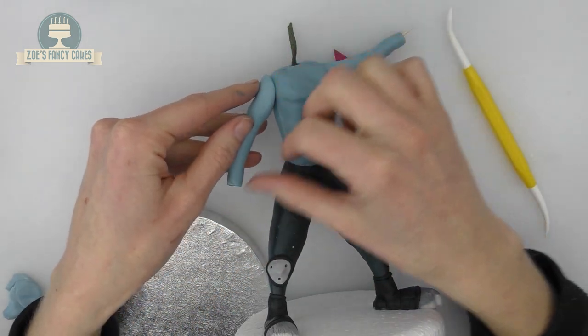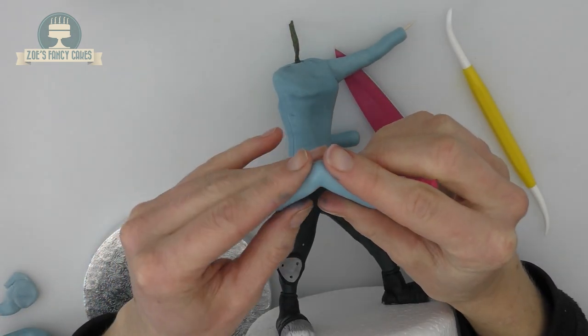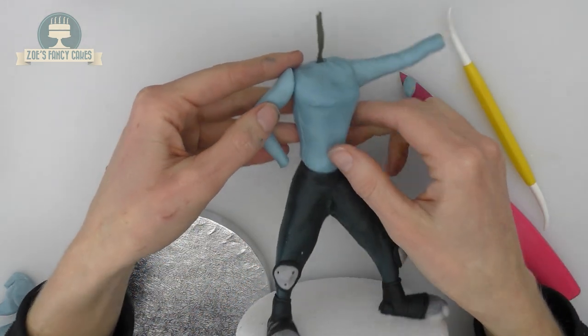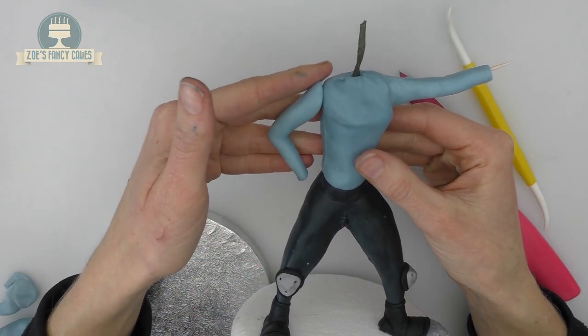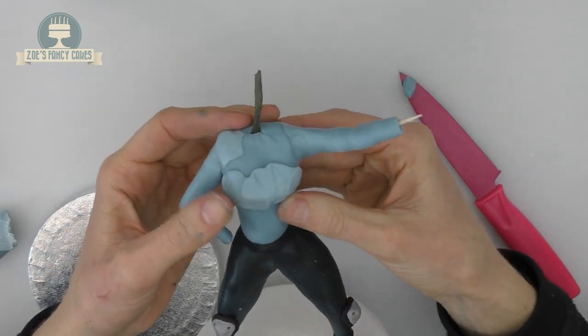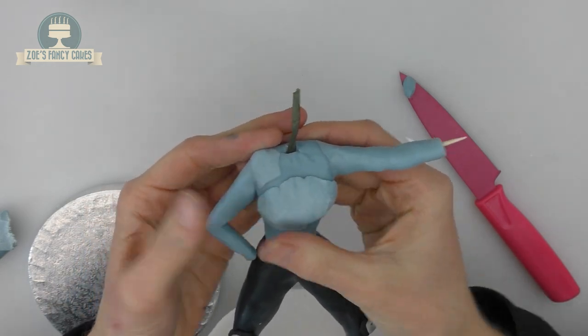Create the same shape for the other arm but bend this one — and because it's not being held upright in the air like the other one, you might be alright without a cocktail stick in that one. I'm adding an extra bit of light blue to the front of her chest to give her a bit more shape. I'm not too worried about the joins because she's going to have a bulletproof vest going over this that will cover it.